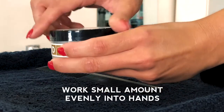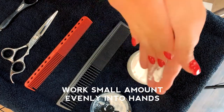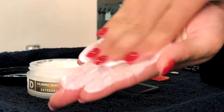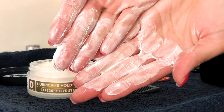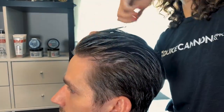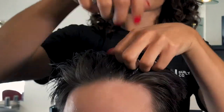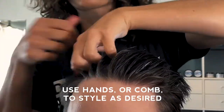To use, we're going to scoop a small amount and work it evenly into the hands to avoid any large clumps. I think this works well on short or medium length hair. We're going to work it into towel-dried hair, always starting at the roots. We can use our hands or a comb to achieve the desired look.